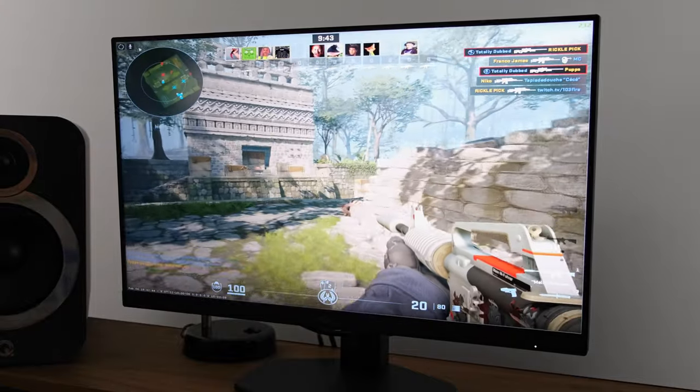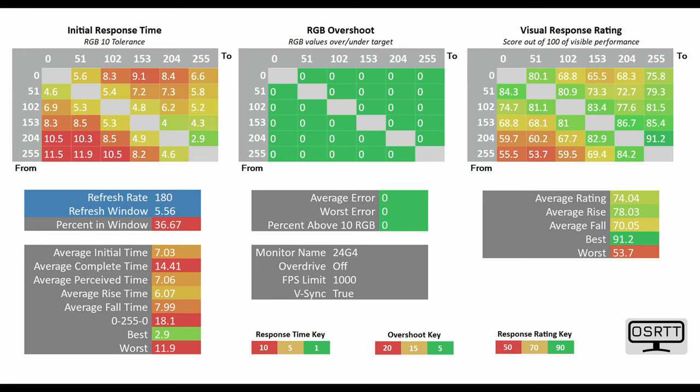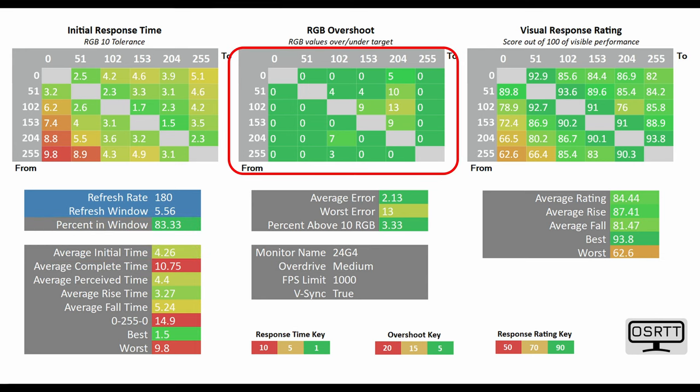Similarly, the overall response time of this monitor is also pretty good, at least when you dial it on the right overdrive mode. Using the OSRTD tool, with overdrive set to off, the average initial time was tested at 7.03 milliseconds — this translates to the average G2G often quoted in manufacturer marketing. That's not exactly recommended, nor is the low mode which drops the average initial time to 5.89 milliseconds, because the percent in window is not that great. However, it gets really interesting on medium overdrive, which is the one I'd actively recommend. The average initial time is just 4.26 milliseconds, the percent in window sits at 83.33%, and you've got pretty much zero RGB overshoot.